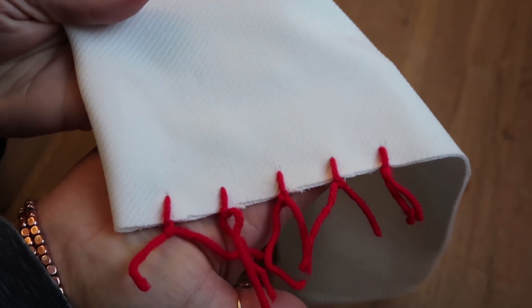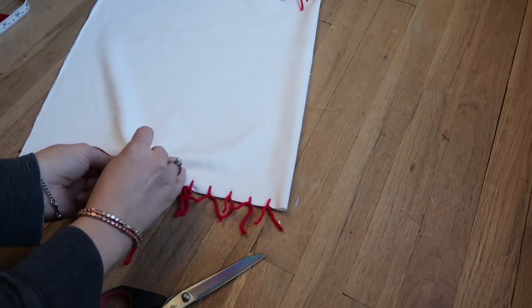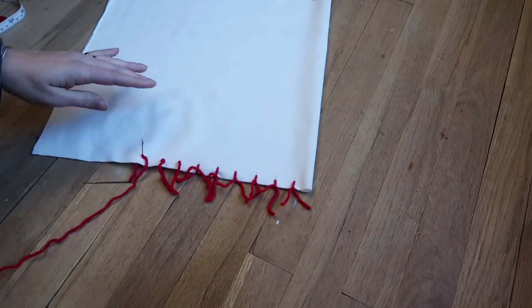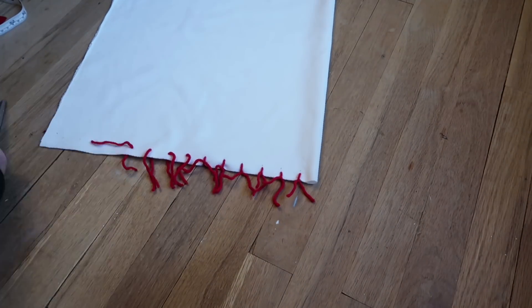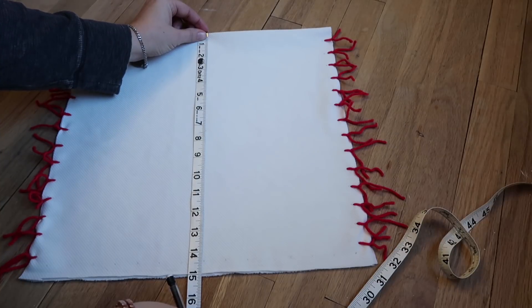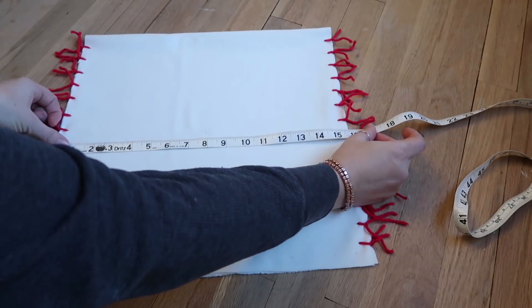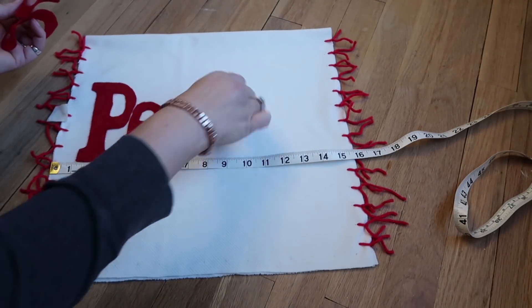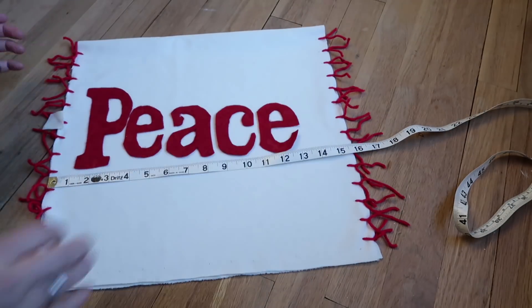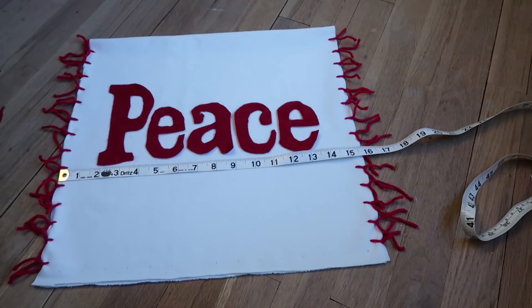You don't want to tie them too tight because that will bunch up the fabric. I went ahead and did it on both sides, trying to center things — usually I don't measure things out. Then I placed the letters where I wanted them and hot-glued them on.